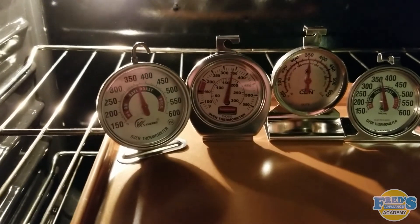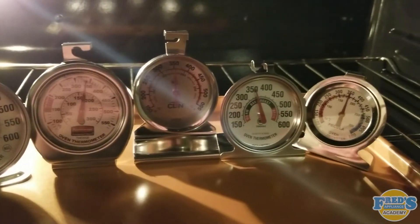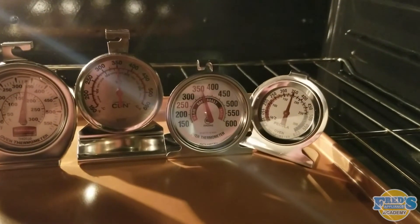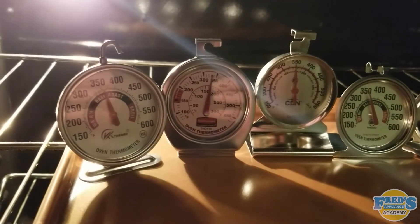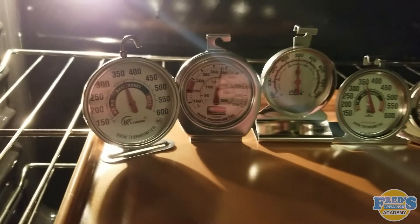Taking a second look, we can see that our oven thermometers are all now reading almost exactly 350 degrees. In order for these thermometers to be accurate, they need to go through the initial preheat as well as 20 to 30 minutes of additional cook time.